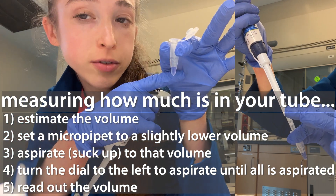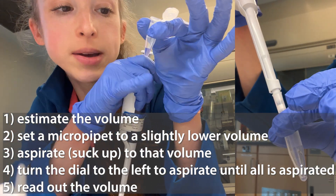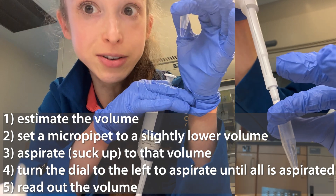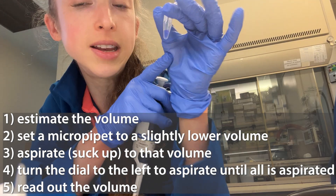If you want to measure the amount of liquid in an Eppendorf tube, you can do this with a micropipette. Start by estimating how much liquid is in the tube based on the approximation lines, or how much you think should be in there based on your calculations. First, give it a quick spin so all the liquid collects to the bottom and you're not sucking up any air.